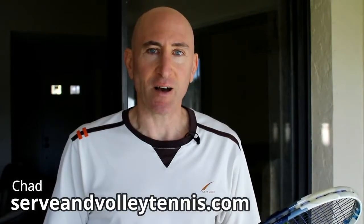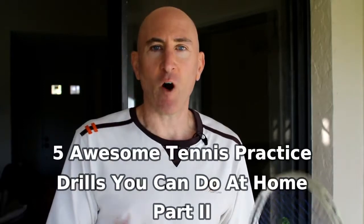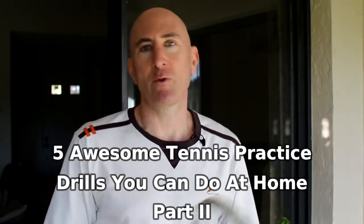Hey guys, Chad from TheServeAndVolleyTennis.com here, and this is going to be part two of five awesome tennis practice drills you can do at home. I already made part one — you can click the link in the description below if you want to see it. This is part two, so I'm going to show you five different drills that you can do at home. Sometimes it's raining, sometimes you can't get to a court, and it's just great to do these at home or anywhere you can.